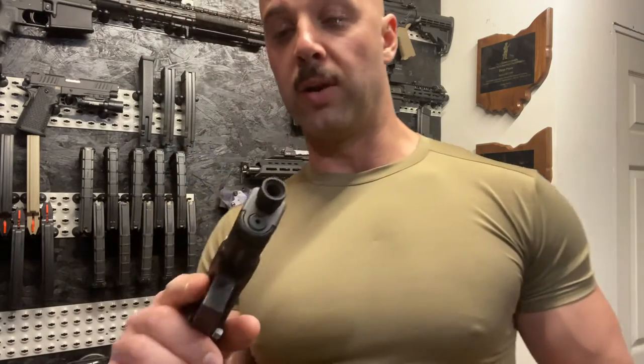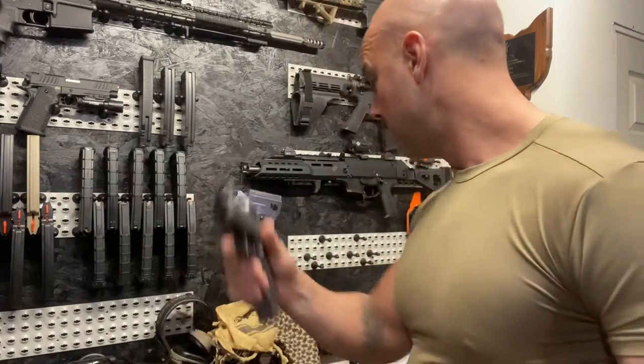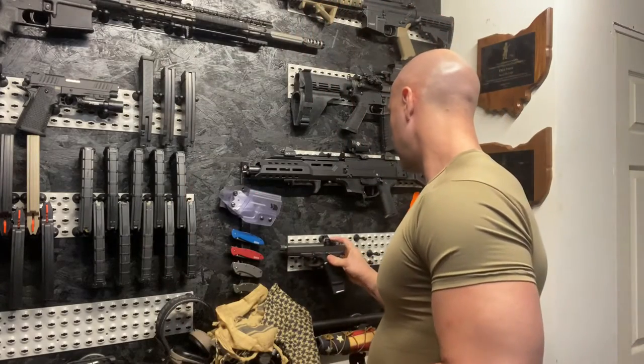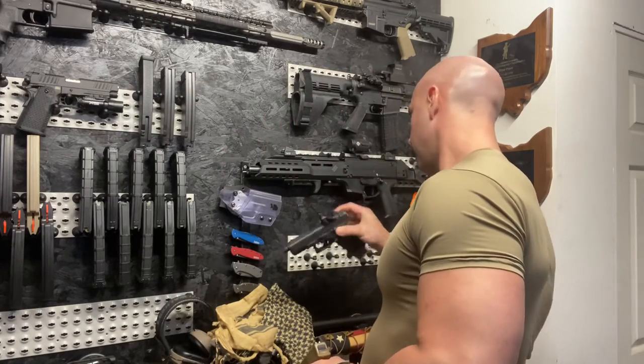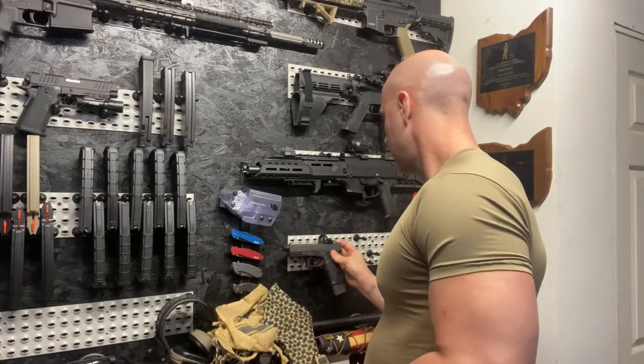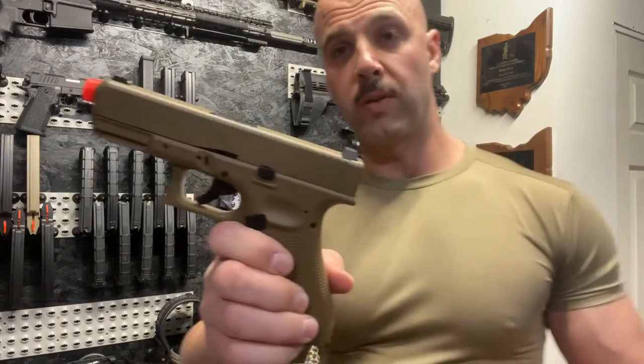We all know ammo prices are astronomical right now. With that being the issue, I opted to try something a little different — we're going to run the airsoft.